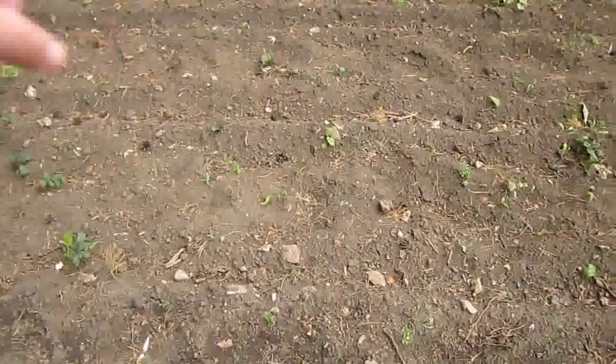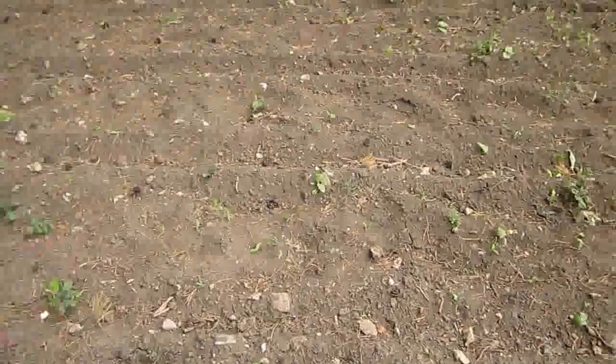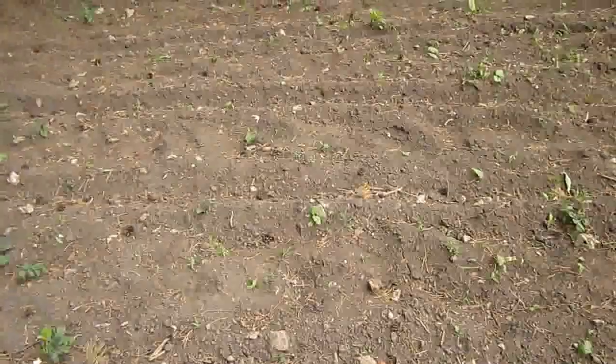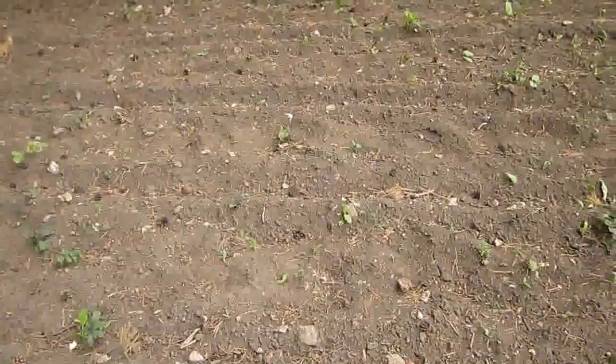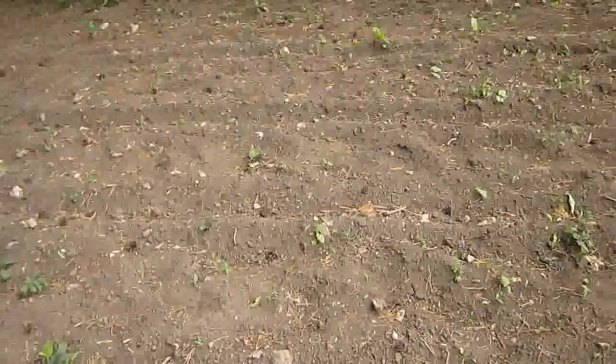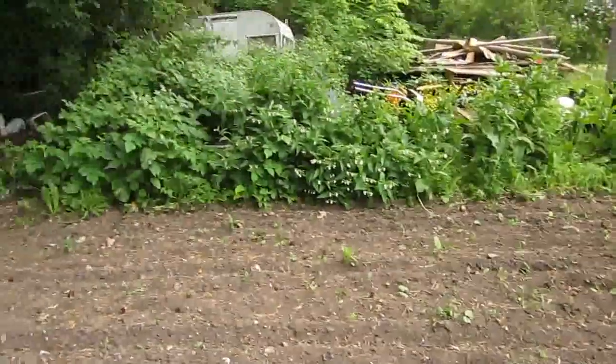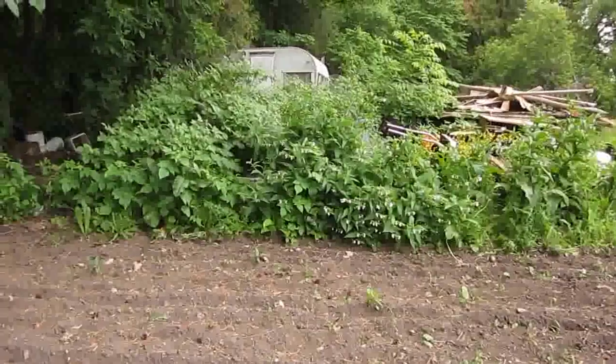After that, there's a row of beets, or I think a row and a half of beets, and then some carrots. We're going to finish filling this in with wood chips hopefully in the next week or so. And then my comfrey has spread and gone crazy all around the compost pile too.